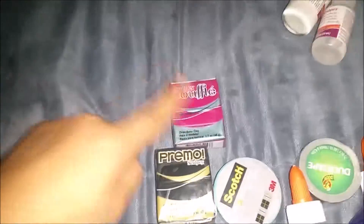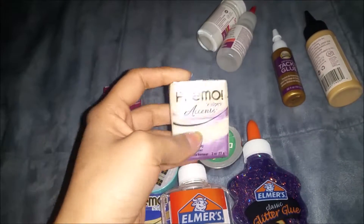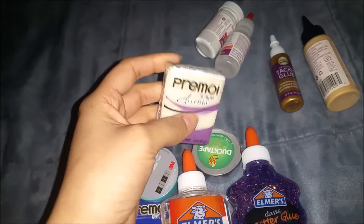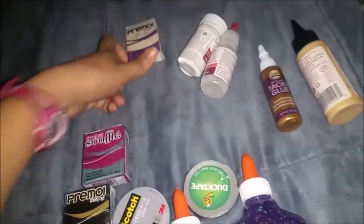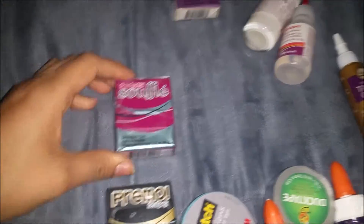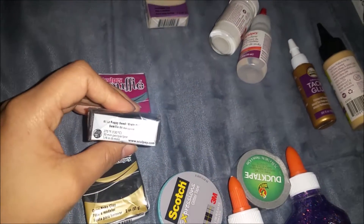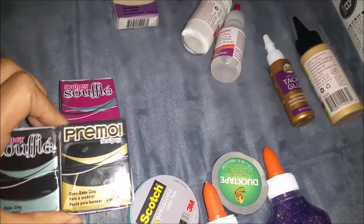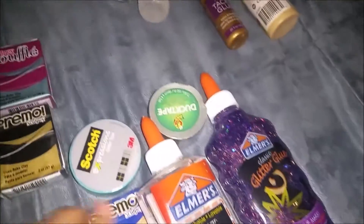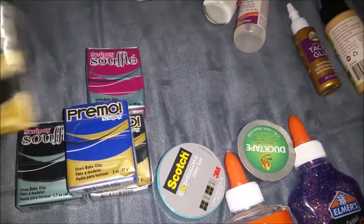I didn't go specifically to get these colors — I went for opal, but I only found one packet. I was so sad, but so happy I at least got one because it's been a while I've been looking for it. I also got this souffle in the color turnip, some black — this one says poppy seed but it looks black. I want to see what the difference is between souffle and primo. Some regular blue, more ultramarine blue, and more black. That's it for the clay.